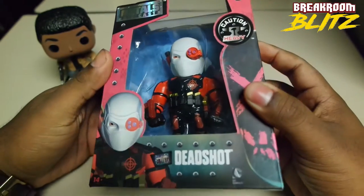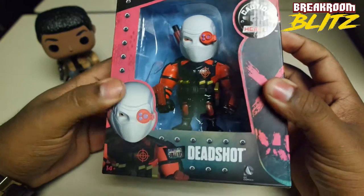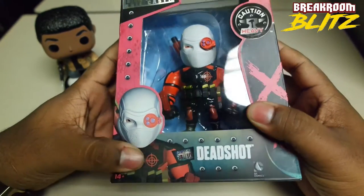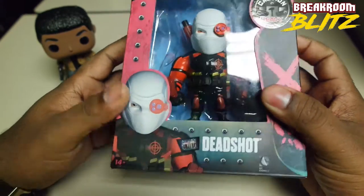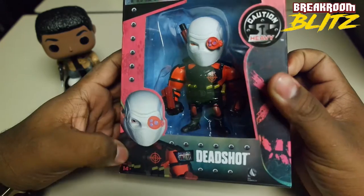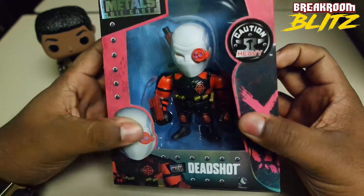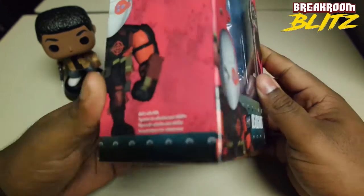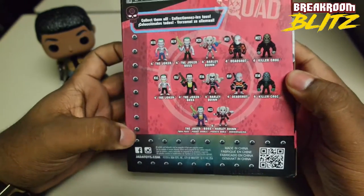Hey guys, I'm DeAnthony, coming back at you to start this new segment on Break Room Bliss page in College Toy Box. This is pretty much going to be an unboxing of top toys, figures, electronics, things like that. I buy a lot of stuff, especially since I've started working here — they pretty much turned me into a figure geek. It was suggested that we actually do some unboxing of these, and I thought that was a pretty good idea.